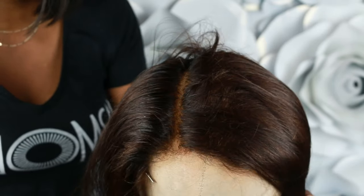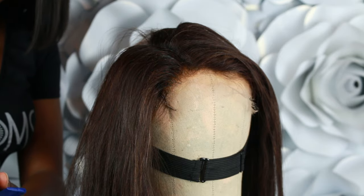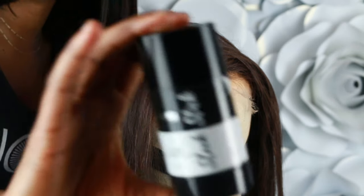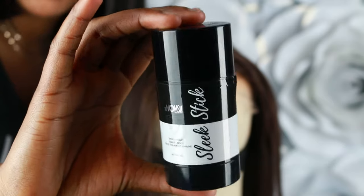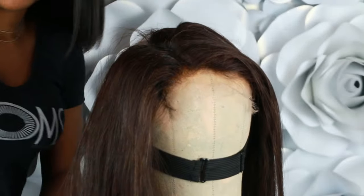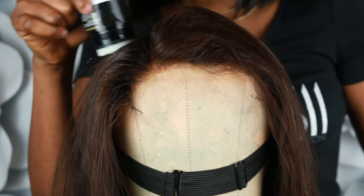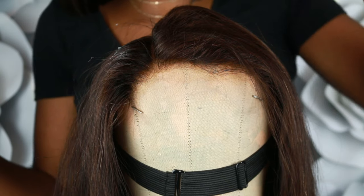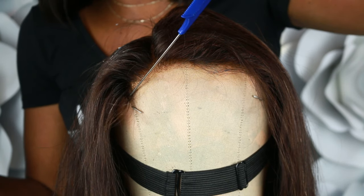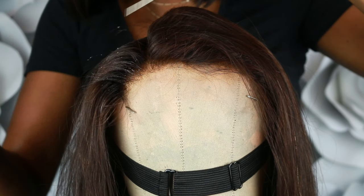I've already created my side part, and now you're going to apply your slick stick. A little goes a long way — this product is actually amazing. You're going to apply it close to the base of the part and also to the front of the hairline. Remember, a little goes a long way.